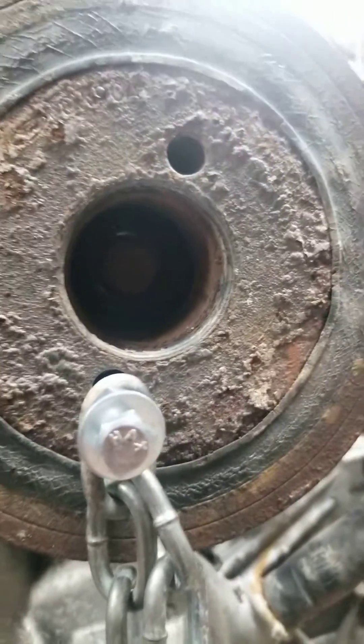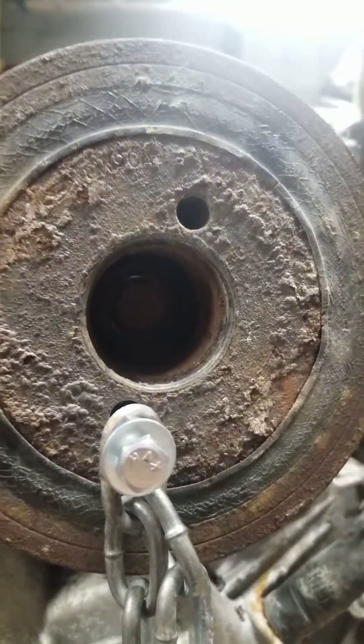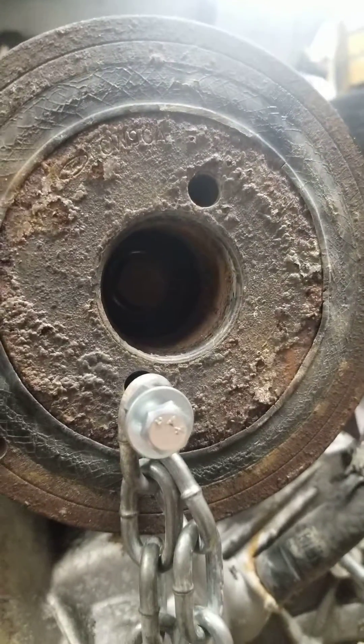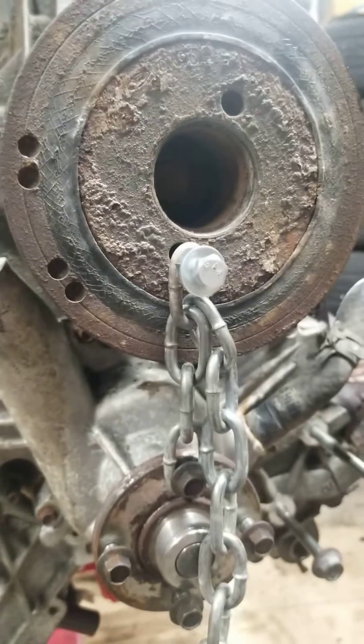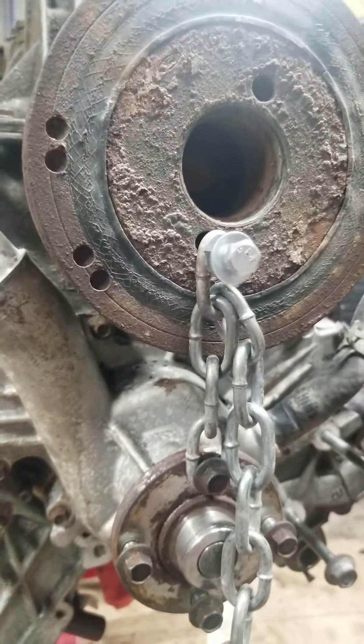I was able to torque it down and do the additional 90 degree torque without any damage to any parts on the motor. It was pretty simple — I hope that helps someone out.